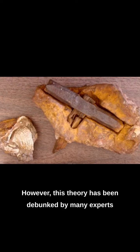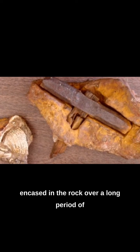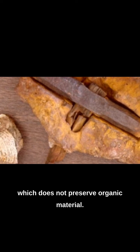However, this theory has been debunked by many experts, who argue that the hammer could not have been encased in the rock over a long period of time, because the surrounding rock is made of limestone, which does not preserve organic material well.